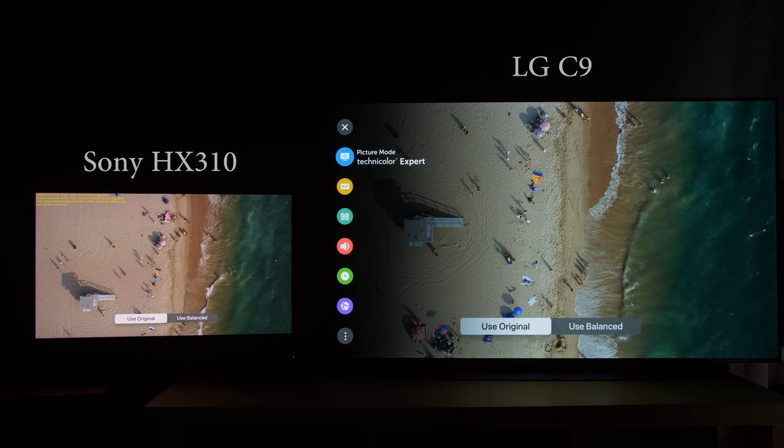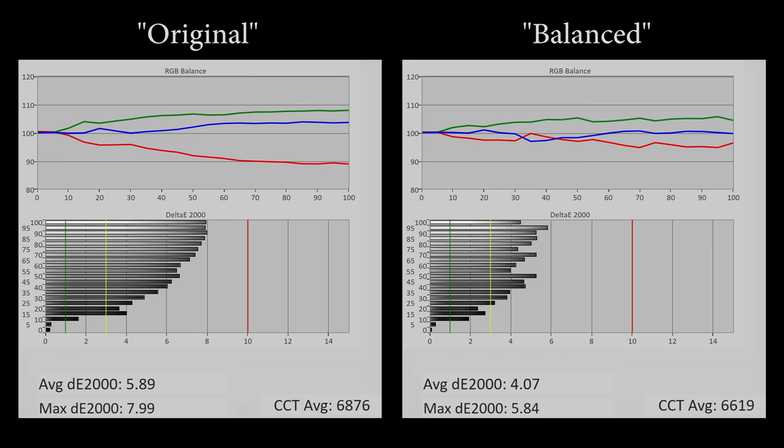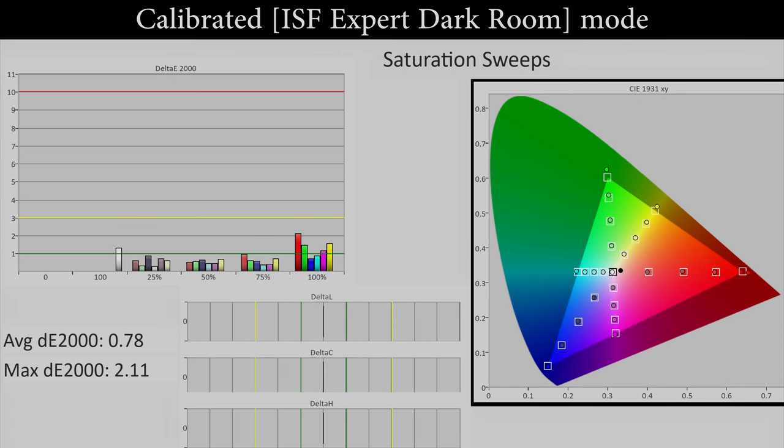Last but not least, we went through the same process with an LG C9 OLED TV in its most accurate Technicolor Expert picture mode, and fortunately the colour balance technology reduced grayscale errors slightly, contributing to improved colour accuracy with lower delta error figures, although still nowhere near the accuracy of a properly conducted calibration using specialised tools and software.